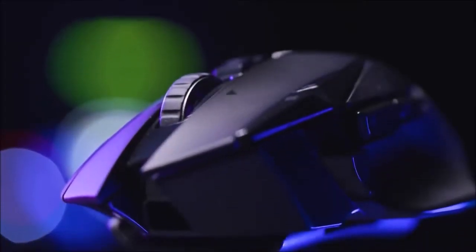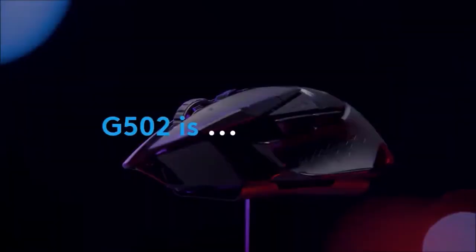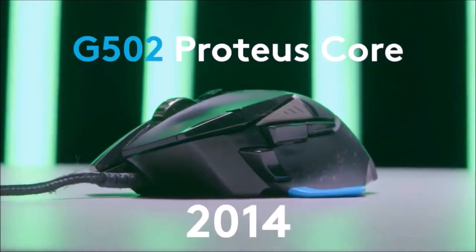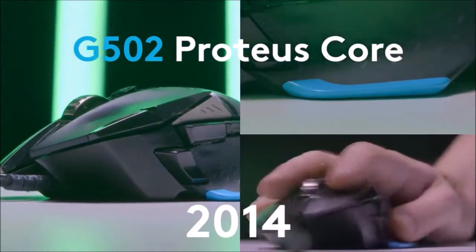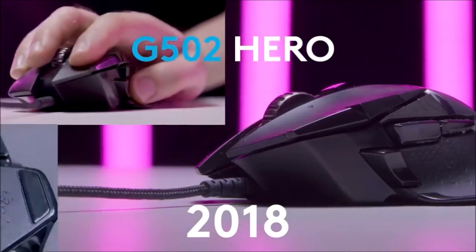Similar to the wired version, the G502 Lightspeed is a hybrid. It is particularly suitable for fast shooters thanks to its precise sensor, although my recommendation for this genre goes to the even lighter and more minimalist Logitech G Pro Wireless. The G502 Lightspeed is also a great mouse for MOBAs and RPGs thanks to the numerous extra buttons. Logitech's customization software is easy to use and highly recommended if you need a mouse with a large number of programmable buttons.